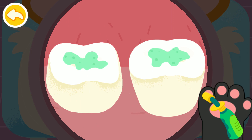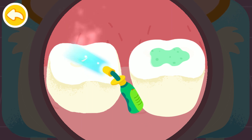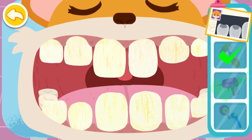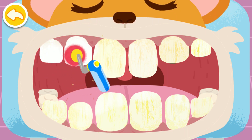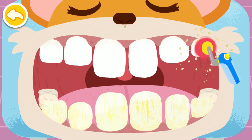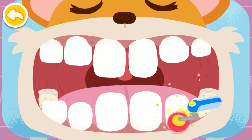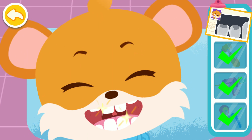Fill the cavities with fillings. Make the fillings hard with Blu-ray. The cavities are filled. Now polish the teeth. Treatment is complete! The bad bacteria are gone and the dirty cavities are filled.